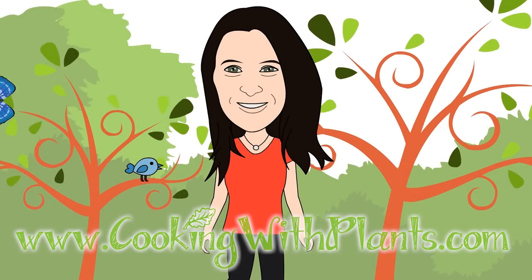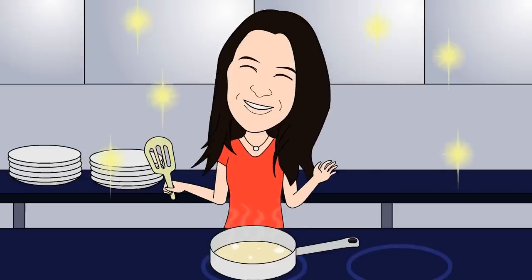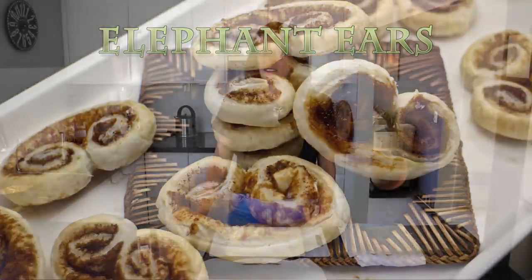Cooking with Plants — Vegan Made Easy. Hi everyone, it's Anya from Cooking with Plants and today I'm going to be making some super simple elephant ears cookies. It only needs three ingredients. You'll be able to make these if you've got some unexpected guests coming to your house — you'll be able to have these on the table within about 15 minutes.